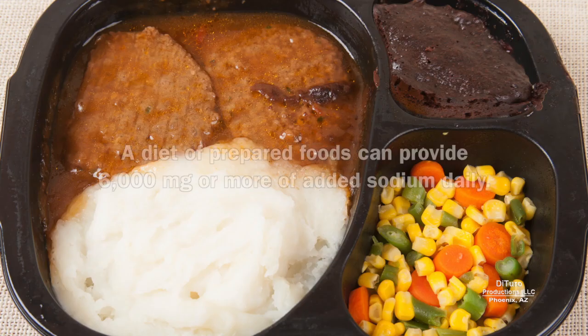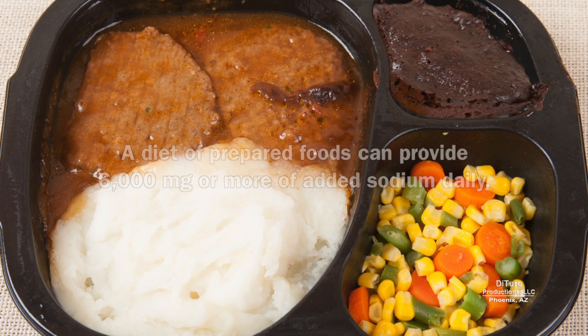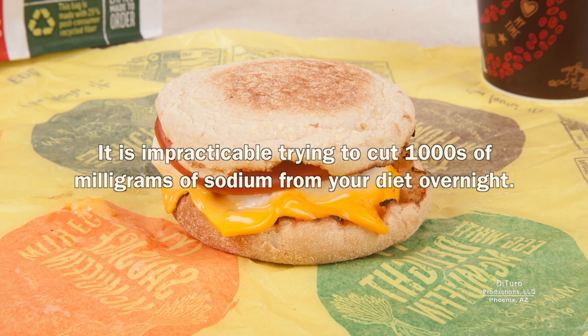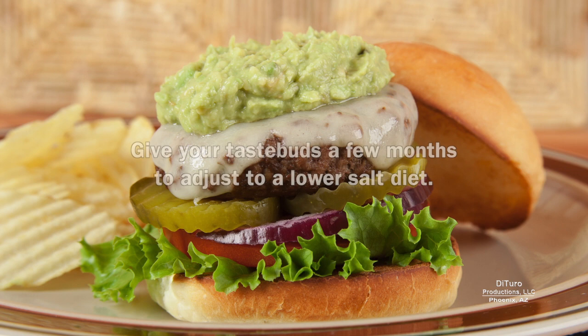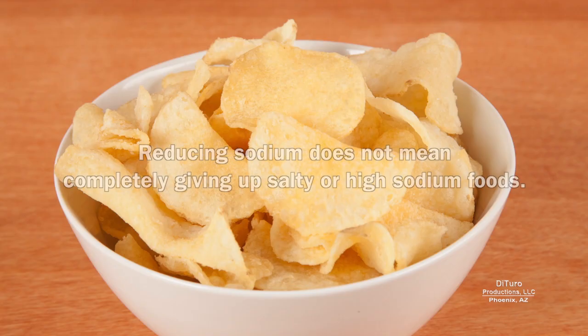The first tip for reducing sodium in your diet is to go slow. A diet of prepared foods can provide 6,000 milligrams or more of added sodium daily. The recommended daily amount of sodium is equivalent to about one teaspoon of salt. If your current diet provides 2, 3, or even 4 times that amount, it's impractical trying to cut thousands of milligrams of sodium from your diet overnight. Give your taste buds a few months to adjust to a lower salt diet.